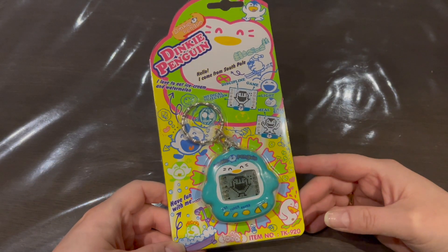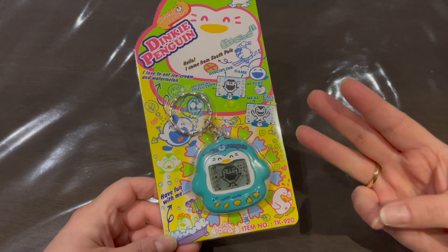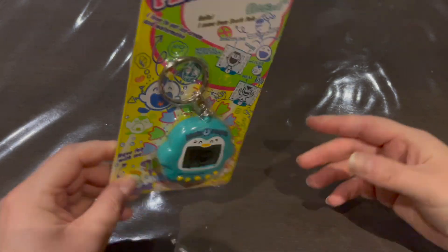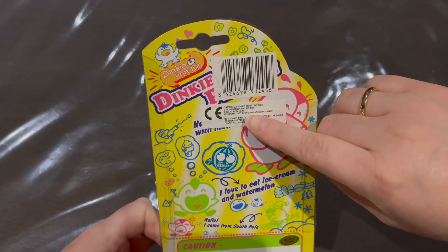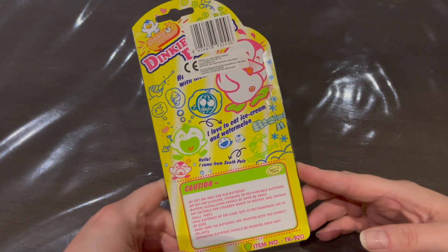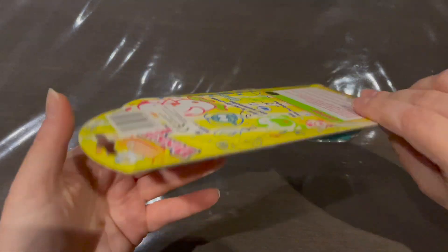I was so happy that I got the shell color I wanted — this is my favorite. The Dinkie Penguin comes in four different shell colors: black, blue, red, and this teal one. From what I can tell, this one was sold in Spain, because the back says Barcelona, Spain, so that's really cool.